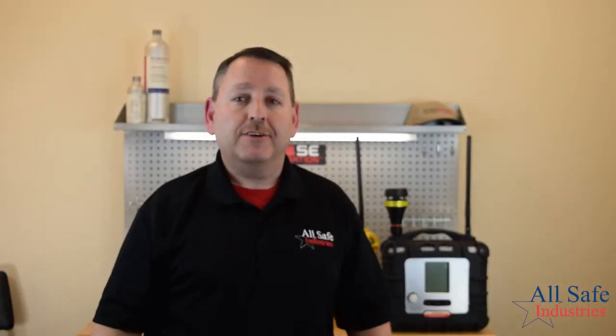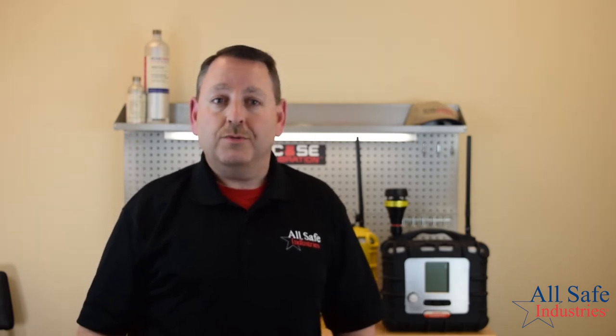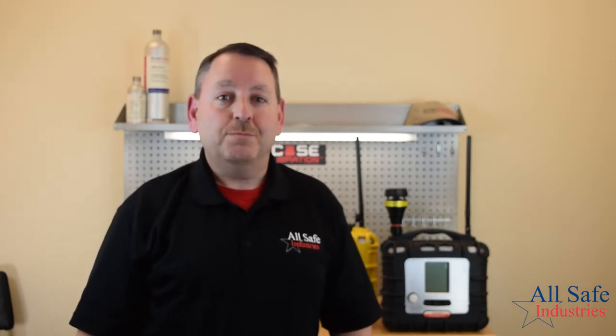Everything discussed here today is available from Allsafe Industries. We make it simple to request a quote by clicking the link below to configure your new Area Arrays. Allsafe Industries is a veteran-owned business.